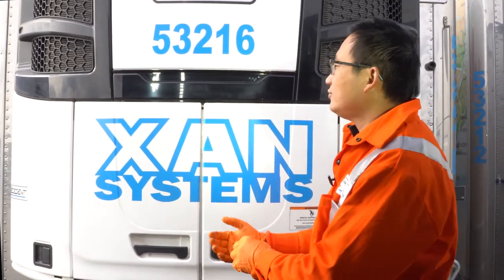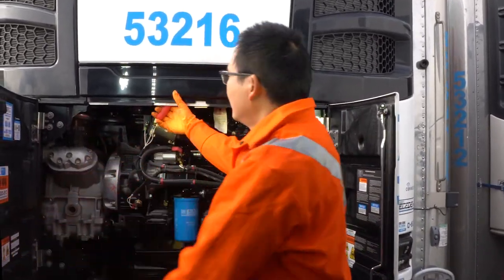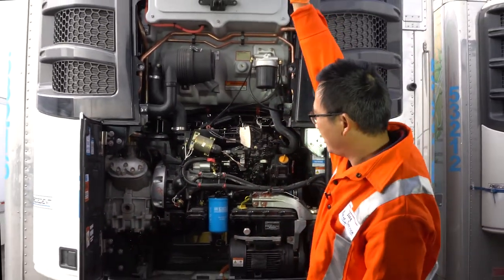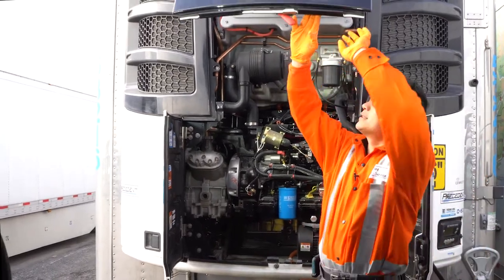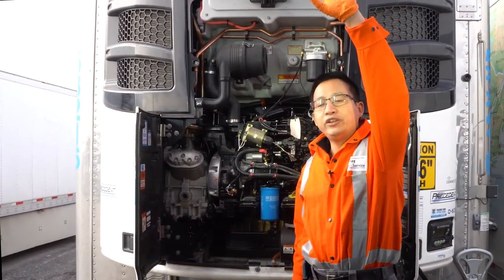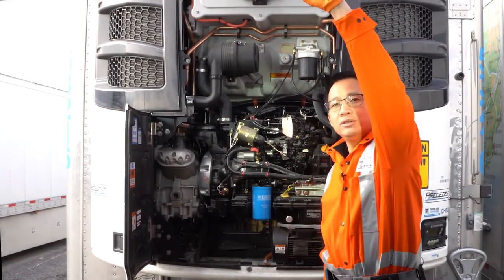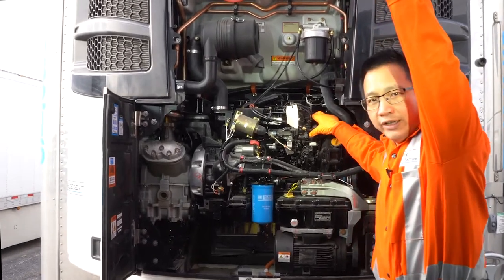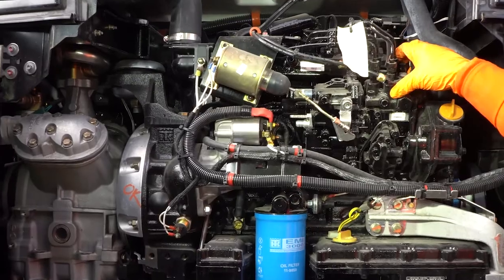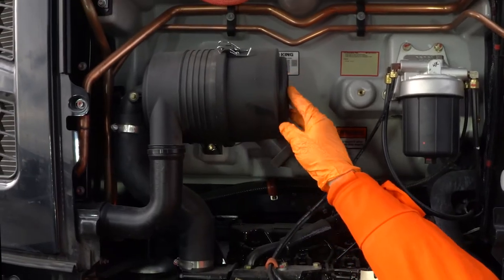Let's open the door and check it out inside. This door has a different design — a lot of drivers cannot open it completely, but as long as you open it this much, that's enough. This is the engine of the reefer unit; it's a diesel engine, four cylinders.